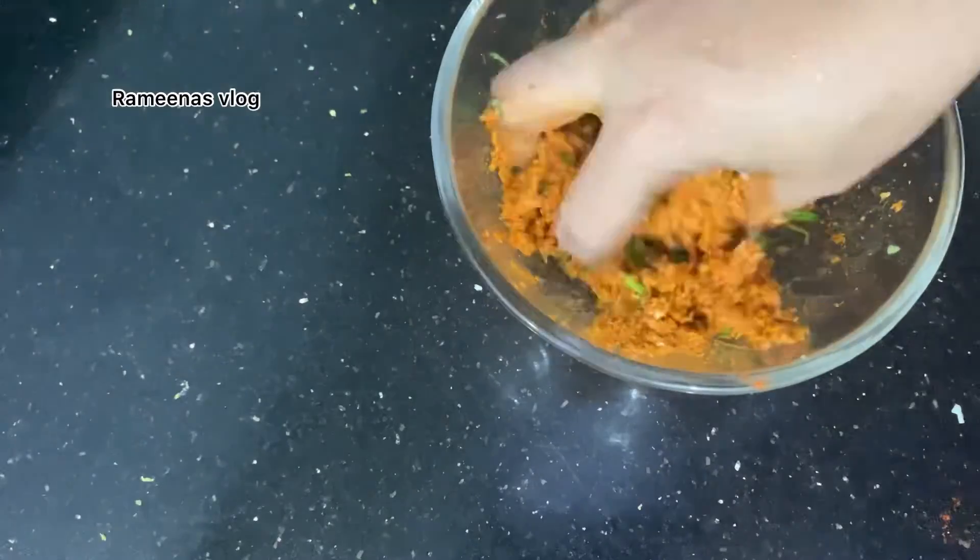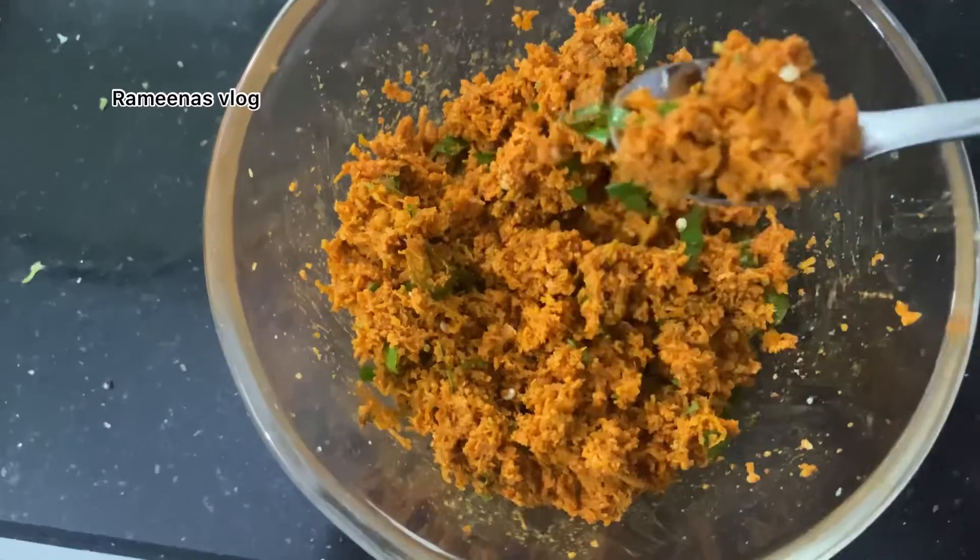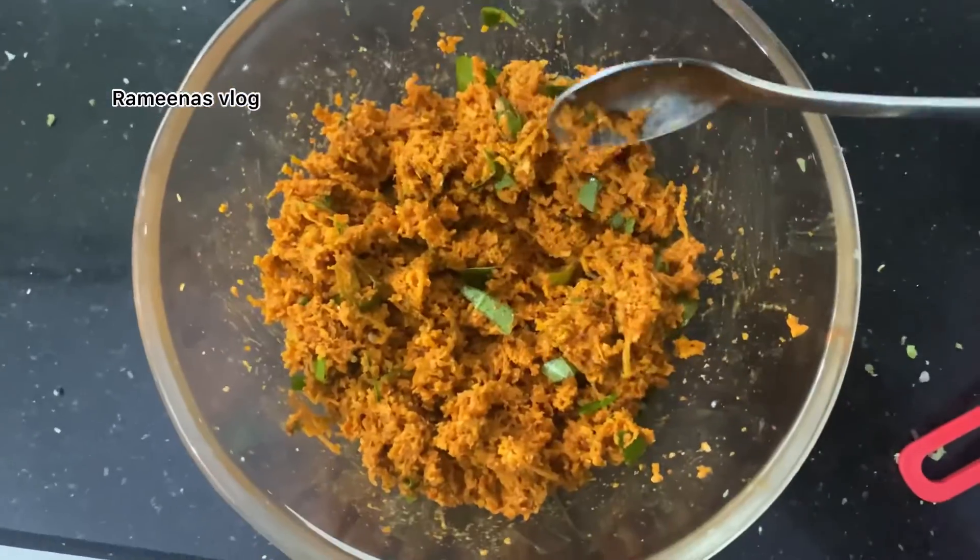The soup is a good soup. It's a good soup.